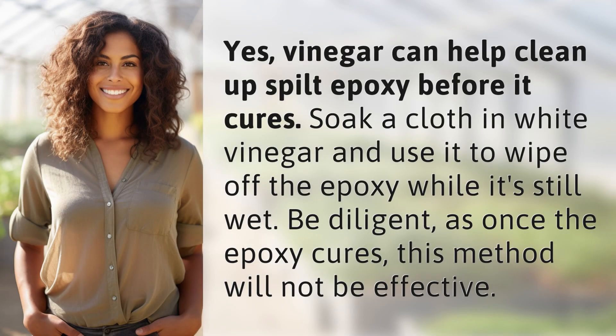Yes, vinegar can help clean up spilt epoxy before it cures. Soak a cloth in white vinegar and use it to wipe off the epoxy while it's still wet. Be diligent, as once the epoxy cures, this method will not be effective.